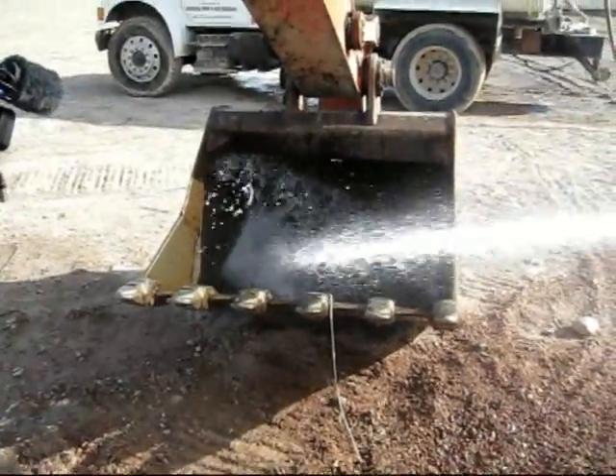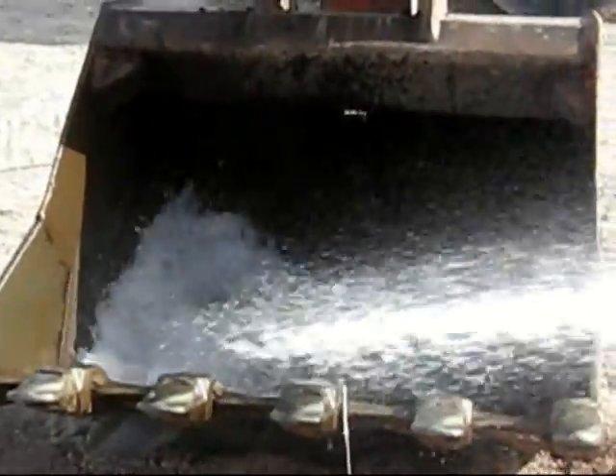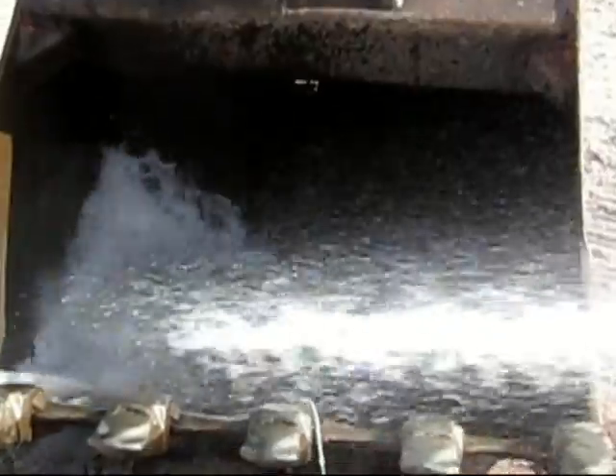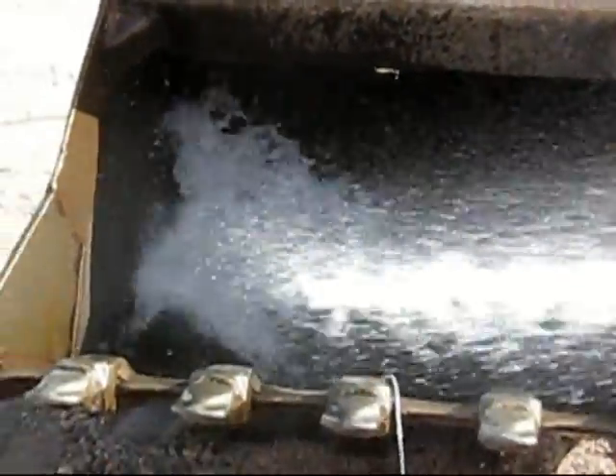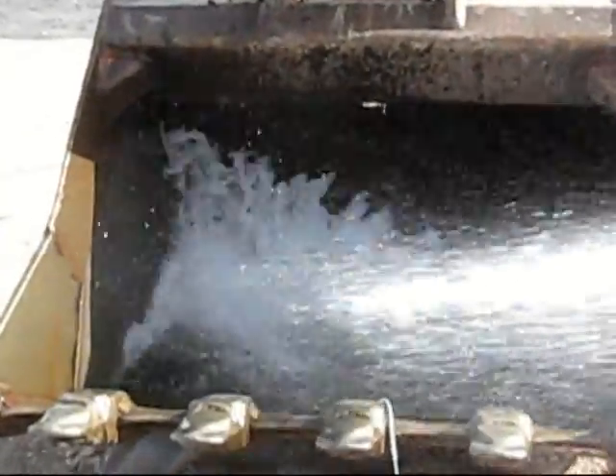Protecting the data from water, even salt water. This particular unit protects down to 30 feet of salt water for 30 days. It's made to survive Hurricane Katrina or similar events.